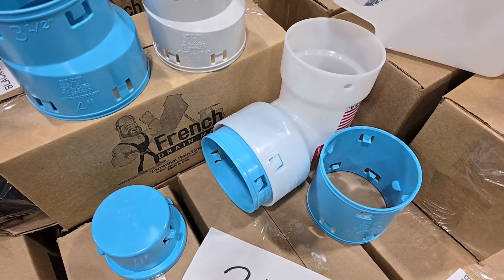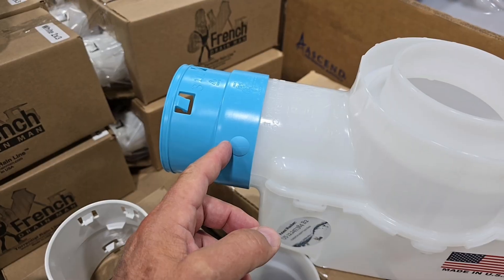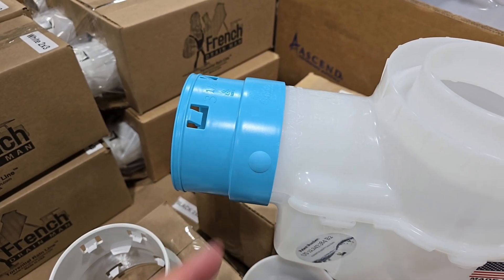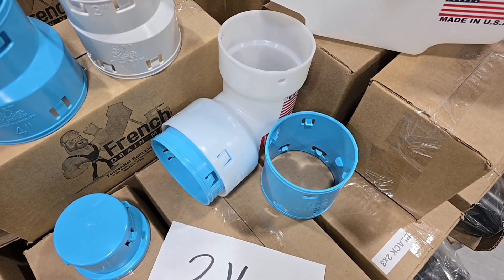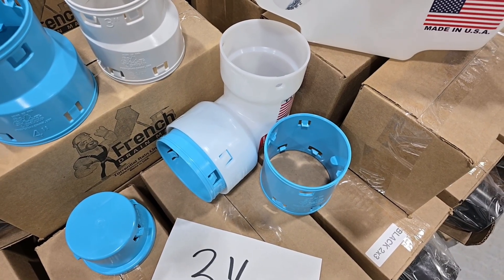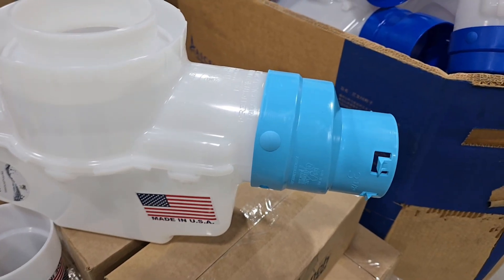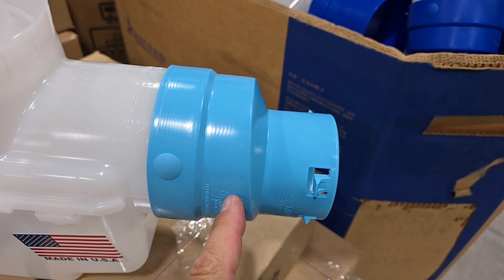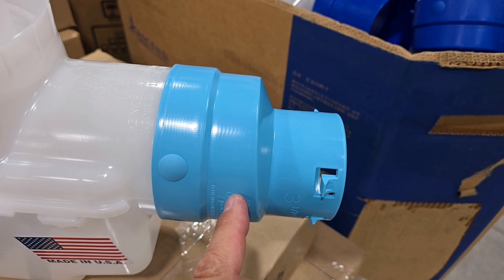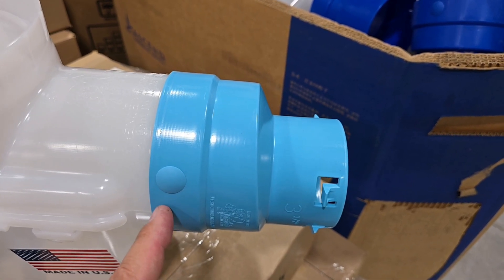We have this female to schedule 40 four inch PVC — it also snaps and sits at not quite a 90 for our pop-ups. Really nice. We like when our parts can do multiple things. Here's a part I haven't introduced yet — this is a male three and a half and this goes to thin wall four inch PVC, thick wall four inch PVC, and schedule 40. So now we can connect to anything four inch with that coupler.